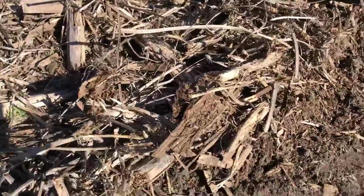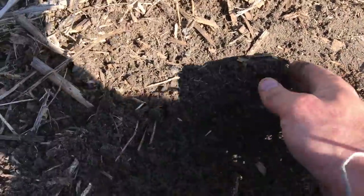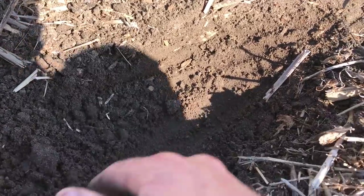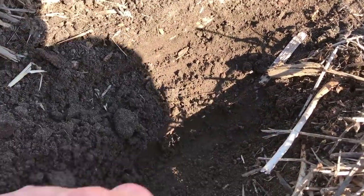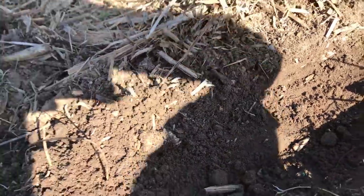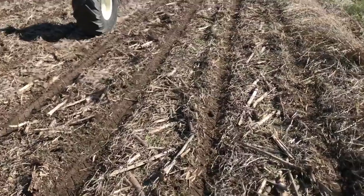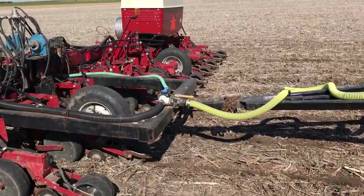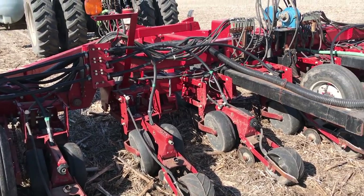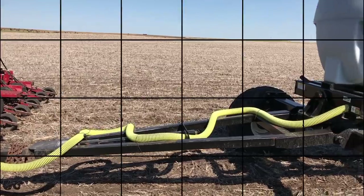Getting late in the day. I had a hose blow, so I didn't get an early start like I was hoping. That might be a little deep. I'm going to end this for now — this might be a standalone video. I'm going to get everything adjusted right and I'll come back and show you some more.